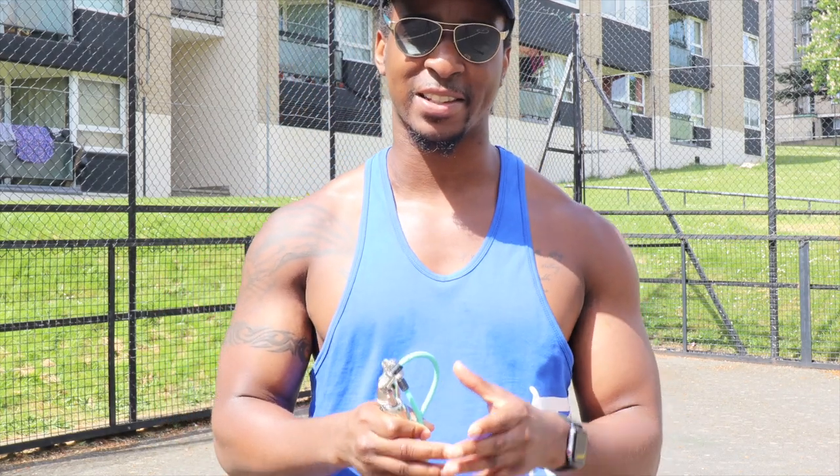What's up people, it's your boy Andrew from FAQ Fitness, and today I'm going to be teaching you how to do the crisscross. I'm going to be breaking down this technique into steps and slowing down the video so you can get a more in-depth analysis on how to perform this technique.